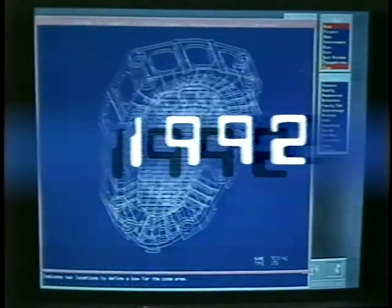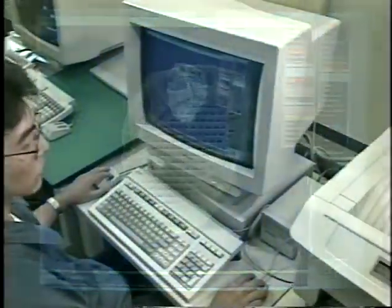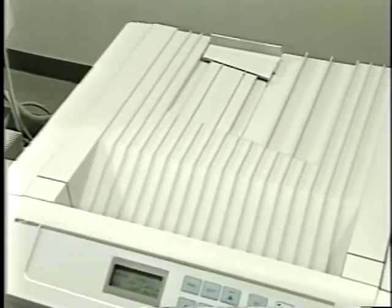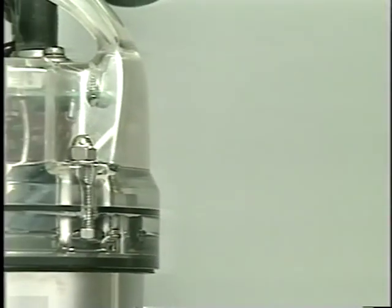We have worked constantly to provide the best pump for your needs. This has resulted in a wide array of advantages for you, including the elimination of the need for cast metals. This has culminated in the Vanx series of pumps.